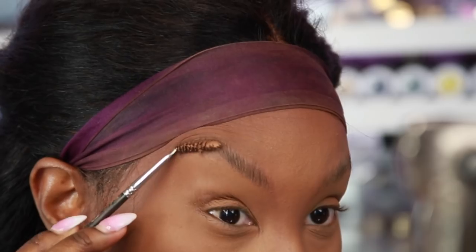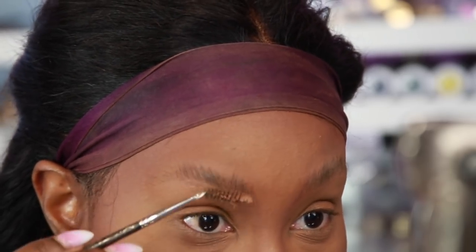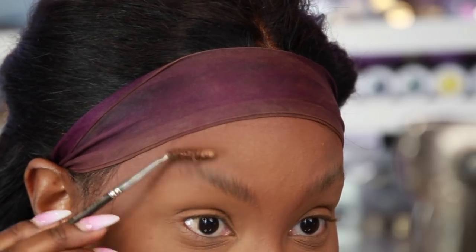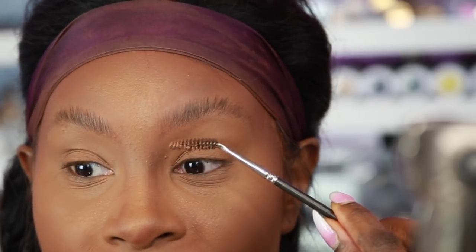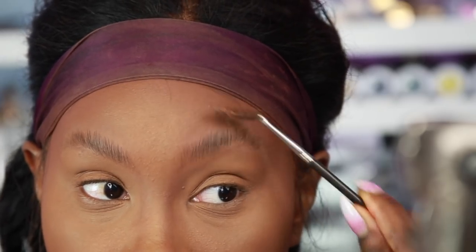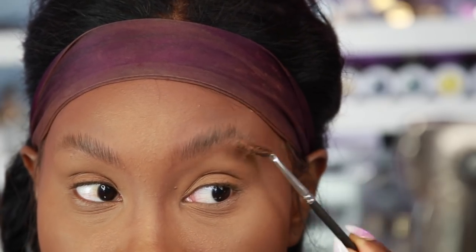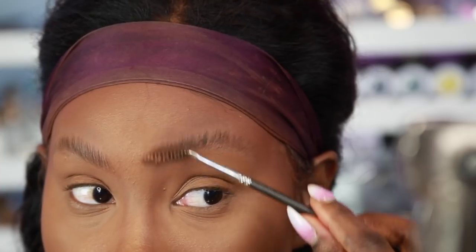That's why you need the wax — it's gonna really get those hairs to lay down and shape the way you want. Sometimes I like to use the opposite hand for the opposite brow. I'm right-handed, so to get the hair straight up on my left brow, I'll use my left hand, getting the hairs to stand straight up. Then with my right brow, I'm gonna use my left hand as well.